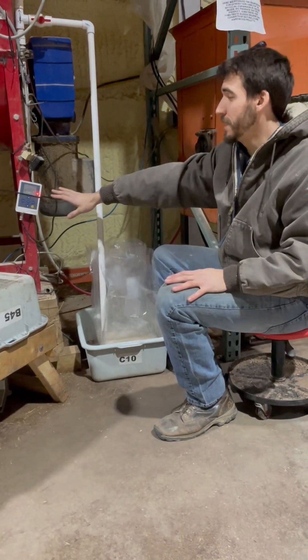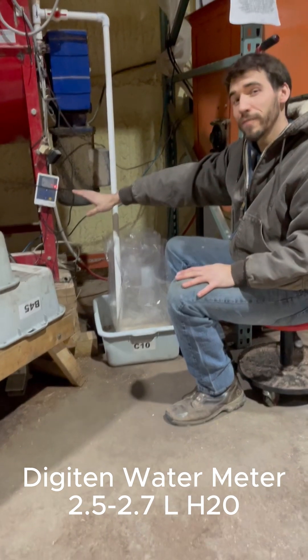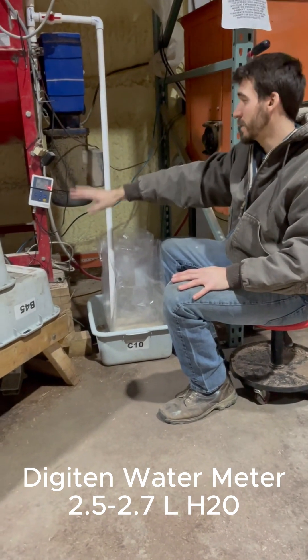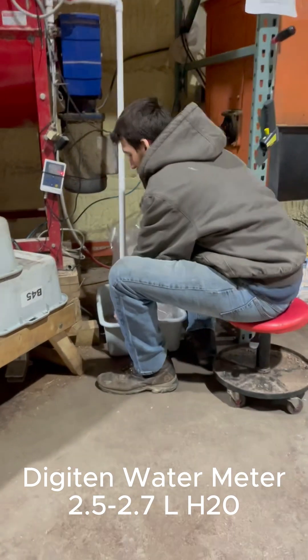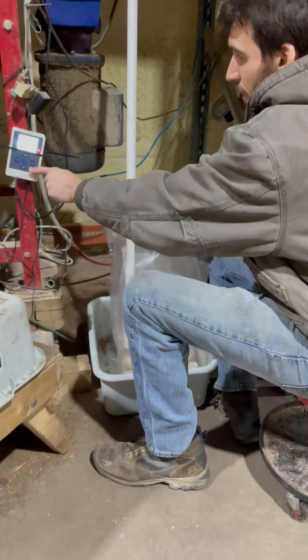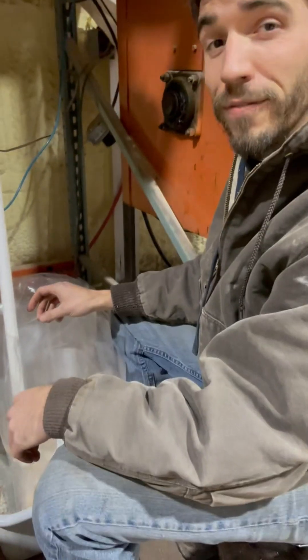We're using our Digi-10 water meters that automatically dispense 2.5 liters of water. These meters are awesome — find them on Amazon. It's the simplest solution to getting water into your bags. What we're going to do is take our bags, put our pipe in there, hit run, and let it dispense 2.5 liters of water.